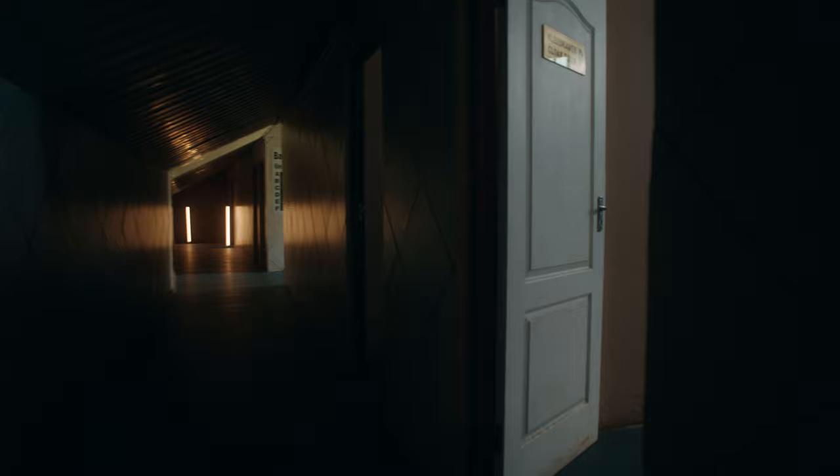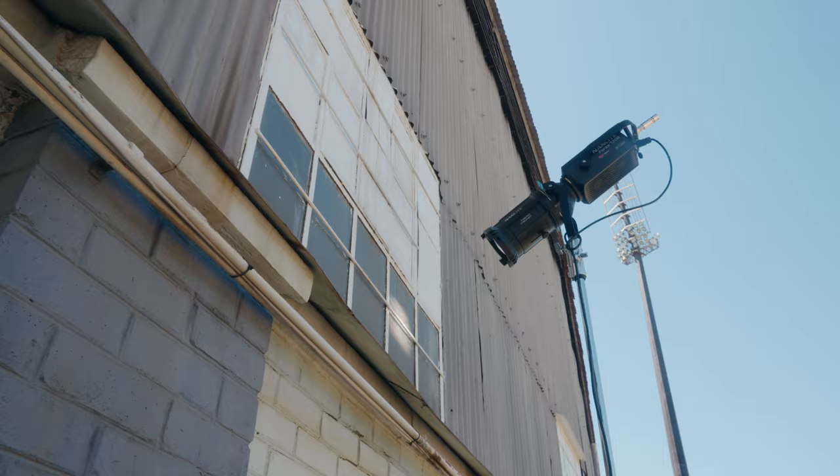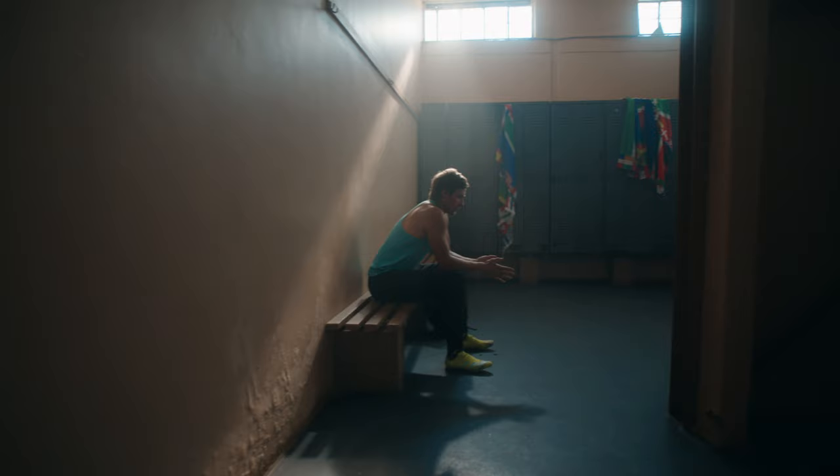Coming around the corner, we used these top windows as the main source of light. First thing to note is this beam of light running along the wall, which creates a lot of interest in the scene with a subtle ray. This was achieved using a Nanlite Forza 720B with a projector attachment, shining from the outside. Even though the windows are small, the only way to actually get a solid beam is by focusing the light with a lens.